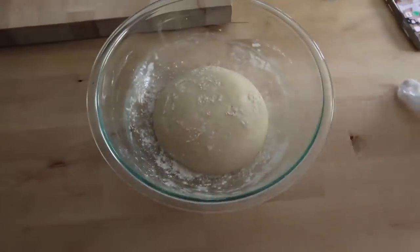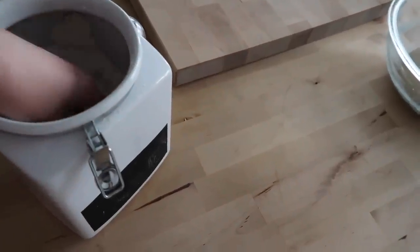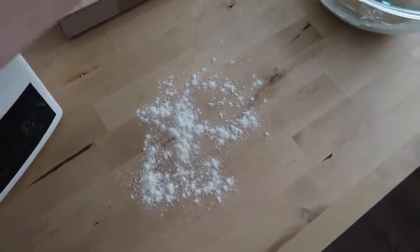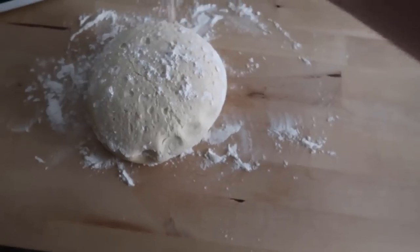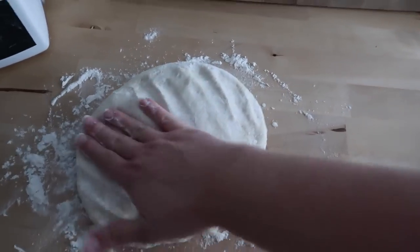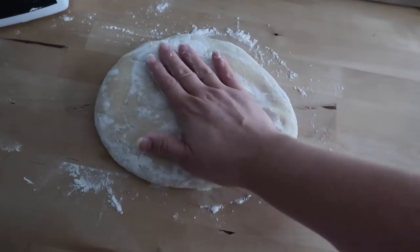This is my sourdough English muffin dough — it's been fermenting on the counter overnight. I followed the recipe from Little Spoon Farm, and I will link the blog post with full recipe and instructions in the description box below. We haven't bought bagels, English muffins, French bread, or sourdough loaves since last fall. It's something fun I do with my daughter a lot, and I find the whole process really relaxing. I also love that there's no hidden sugars or preservatives, and there's a lot of gut-healthy nutrition to sourdough products.